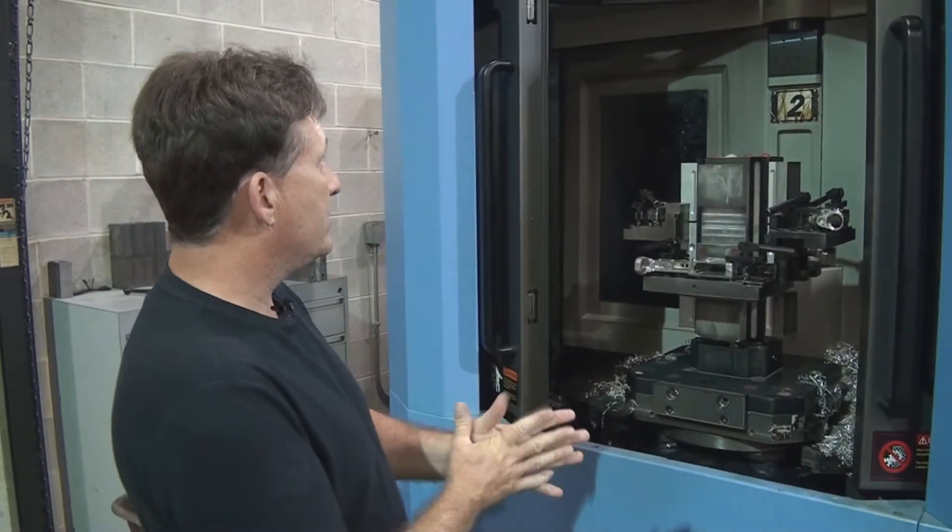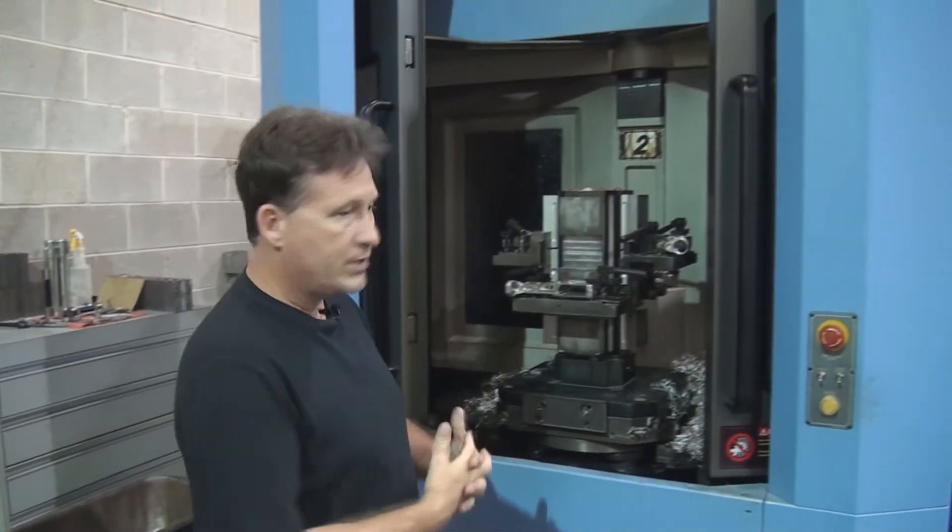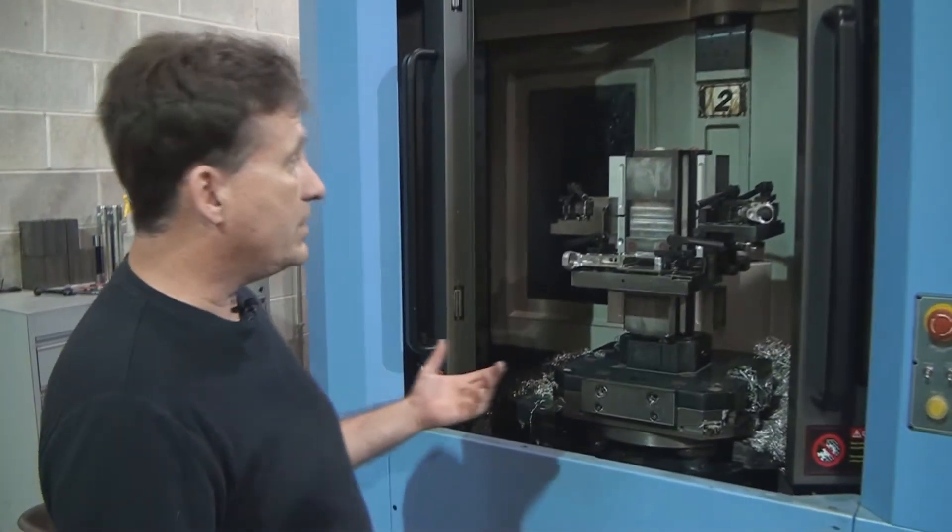This is one of our larger machines — a horizontal machining center. It holds 60 tools.